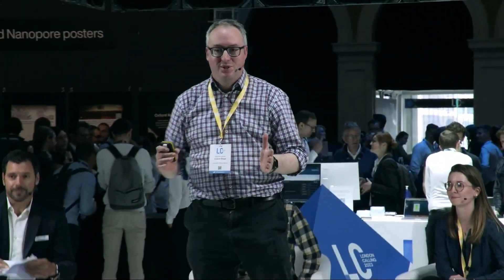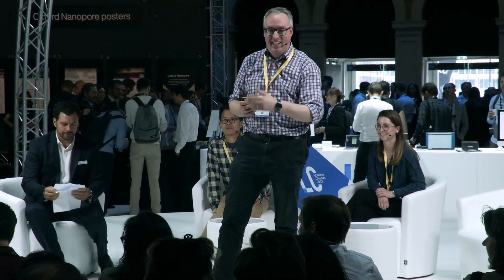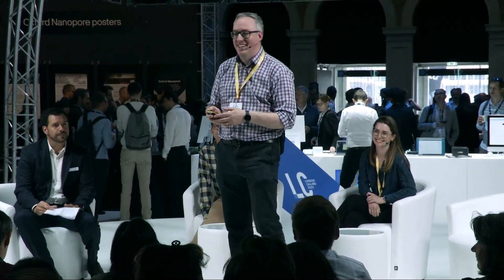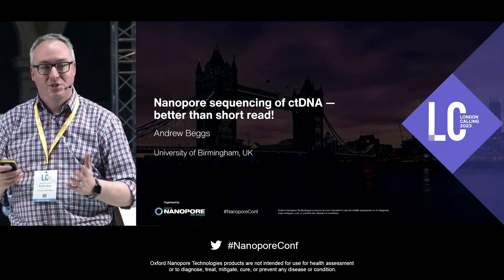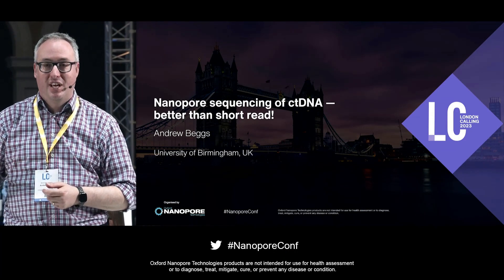Thanks Olivier, and thanks all for coming to listen to my talk today. Thanks to my lab — Joe and Nick there — who do all the hard work. I can't take credit for most of this; they're the ones who should be here. I'm going to talk about what we like to specialise in the lab, which is doing things that other people say are impossible.